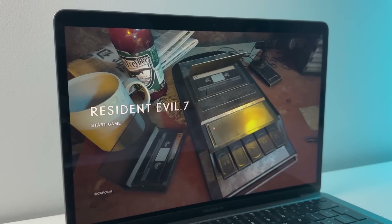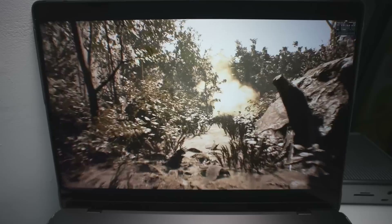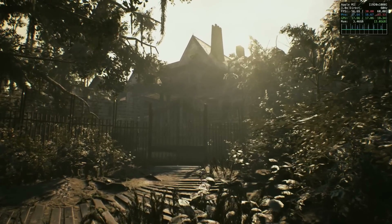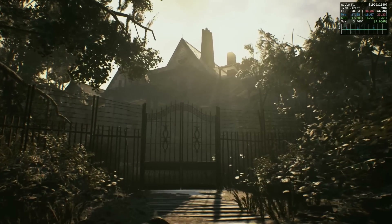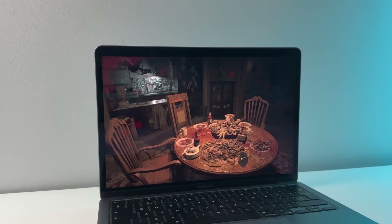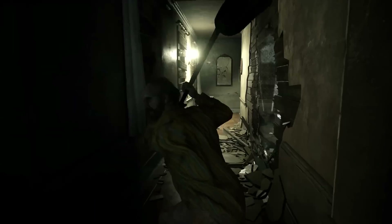Resident Evil 7 is now out for Apple Silicon Mac, and not only does the game look great and is fantastically optimized for the highest-end MacBook Pro with the M3 Max chip, it is also extremely playable even on the base M1 MacBook Air with only 8GB of RAM and 8 GPU cores. This game comes as the latest addition to the Resident Evil series, hitting the Apple ecosystem including iPhone and iPad as well, unified into a single purchase across all devices.